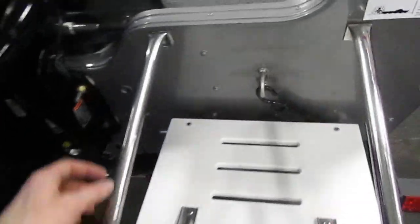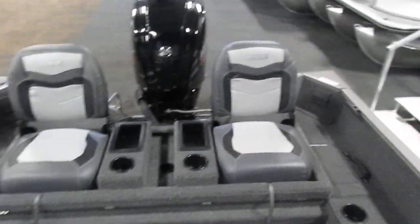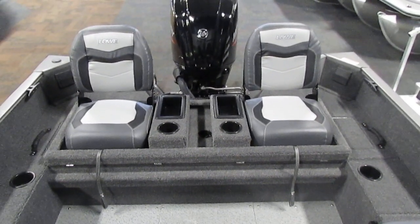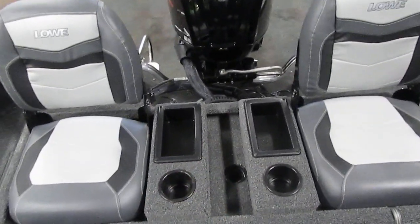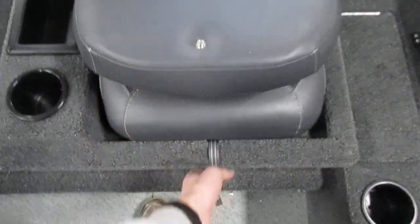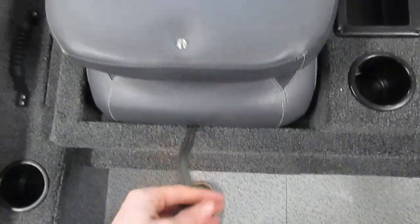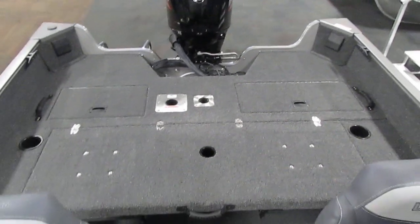Stepping up into the rear of the boat, you'll notice that we have a flip-up two-seat front jump seat. In between the seating you'll also have two cup holders and two storage trays. To stow this, you simply fold the seat down, snap it into place, flip it over, and now you have a massive rear casting platform.